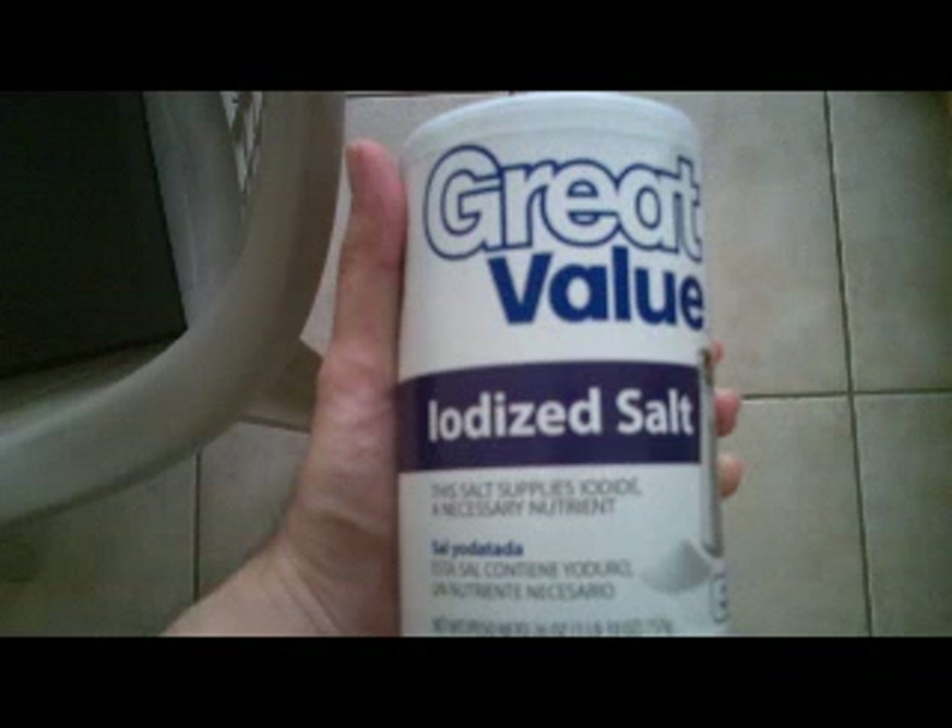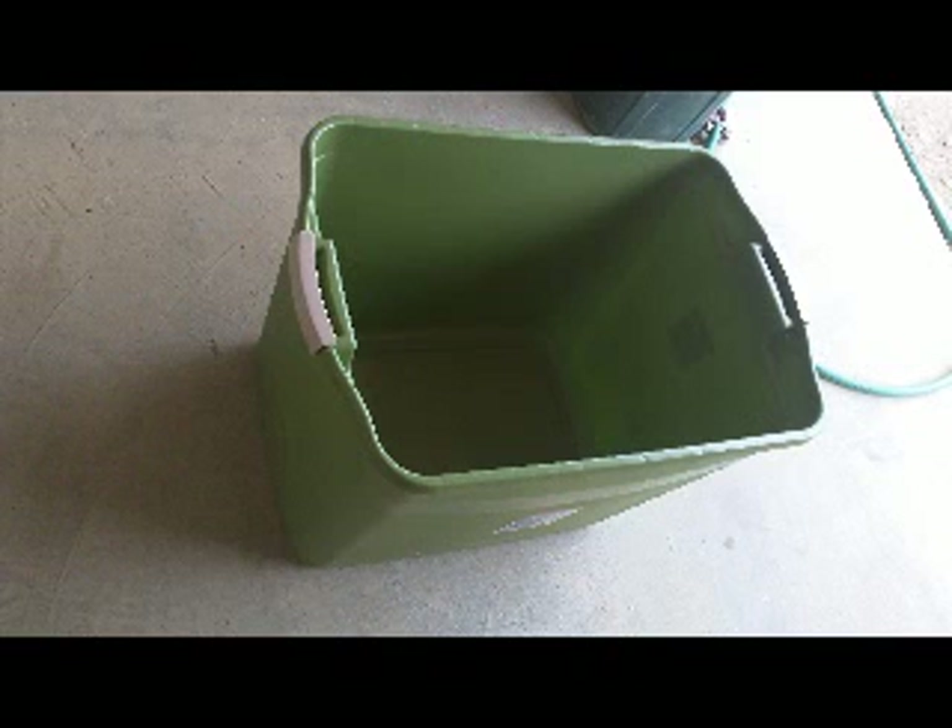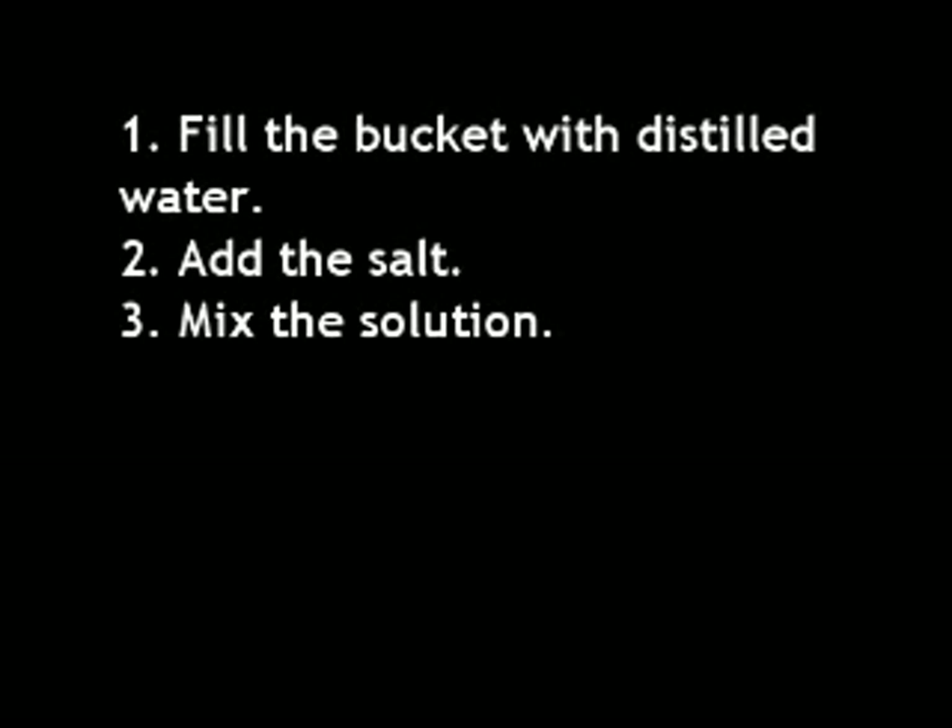Next phase: setup. We'll need to gather a couple of items to actually start the experiment. Salt — I'll actually be able to get this at Walmart for only 33 cents. And of course a bucket filled with water. Make sure the water is distilled, because tap water may have some other chemicals or ions that may affect the propulsion. Simple steps: fill the bucket with distilled water, add the salt, and then just mix it up.